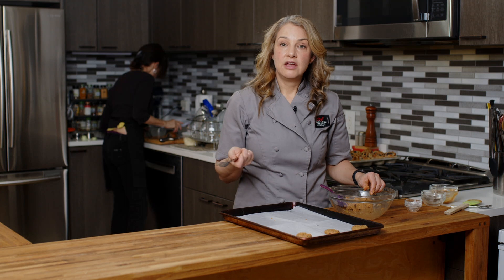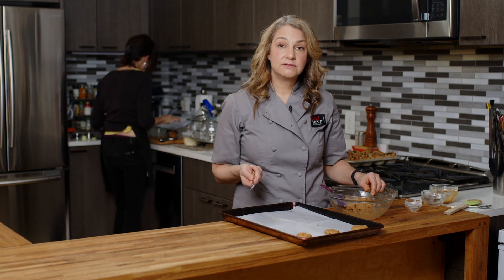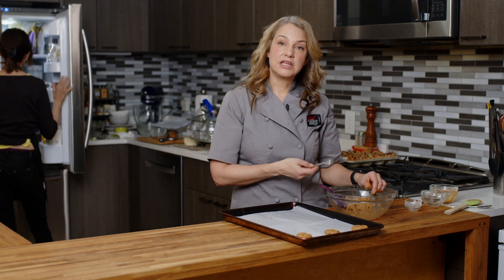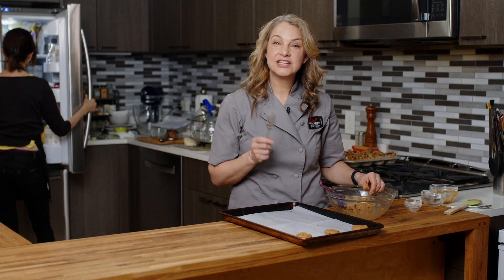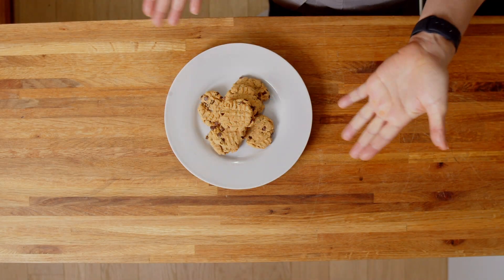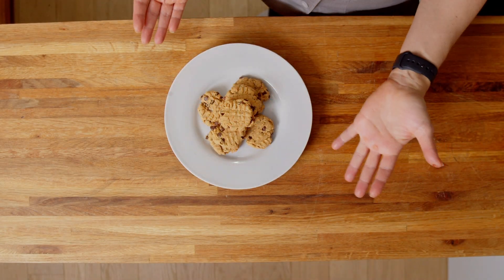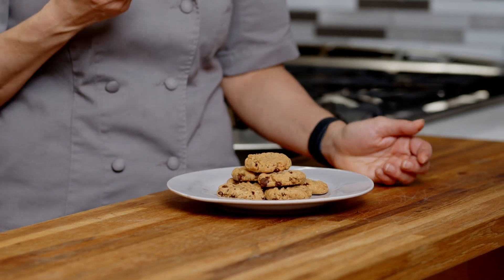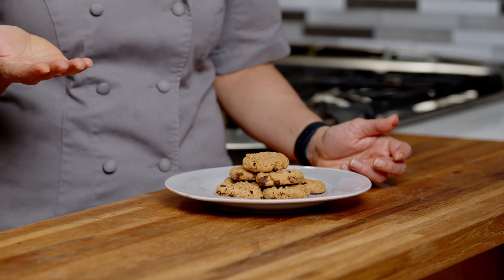We're going to put them in the oven for about eight or nine minutes at 350 degrees. They get a little bit golden brown around the outside, but they're not going to look overcooked. That's the thing with peanut butter cookies — they will be a little bit softer, but you want that because they'll firm up and you want that nice texture when they are cooled off.